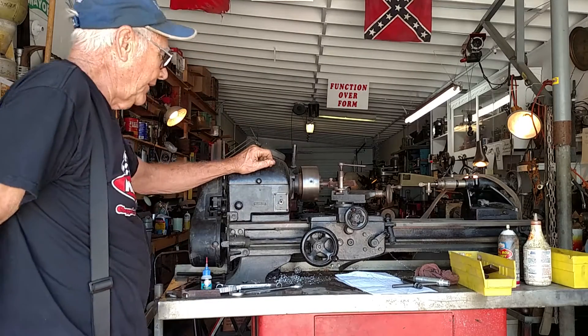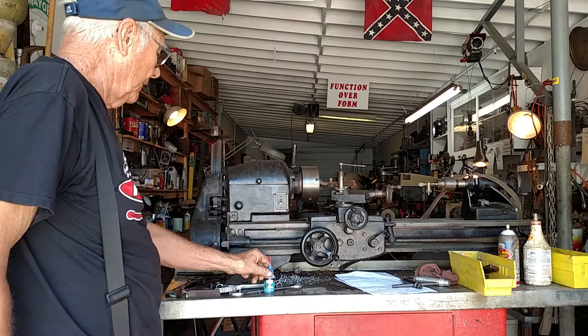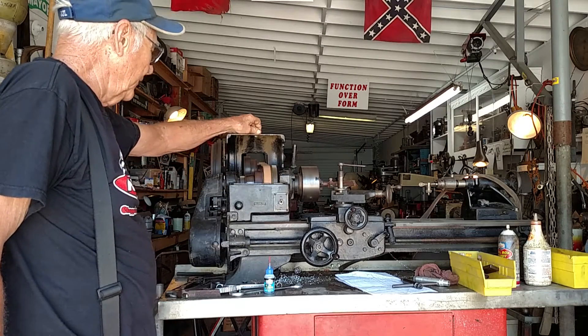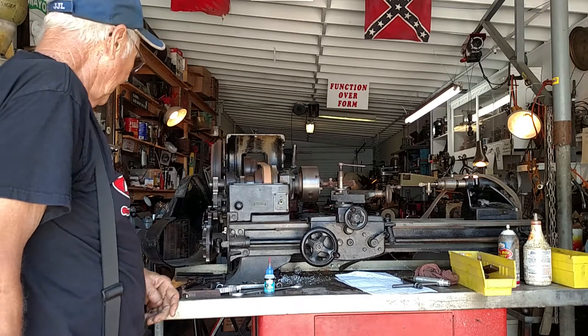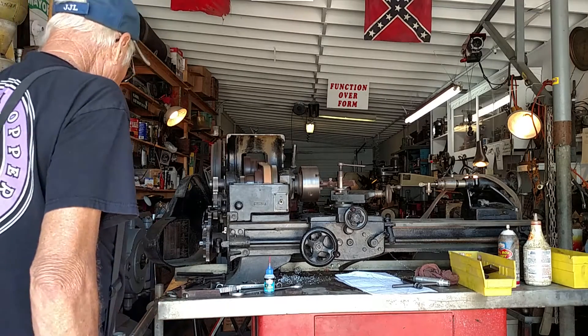We've got it in back gear right now. You can see it runs nice and smooth. Everything's working good. I'm loading speed on back gear. We've got a set of change gears for it.